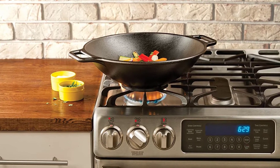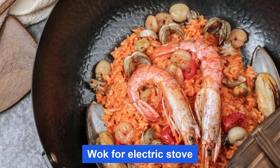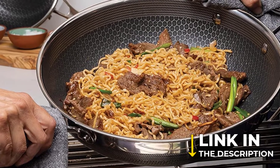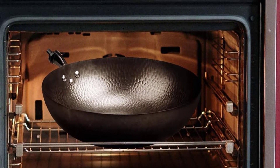Are you looking for the best wok for electric stove? In this video, we will break down the top 4 woks for electric stove. We have included links in the description for each product mentioned, so make sure you check those out to see which one is in your budget range.